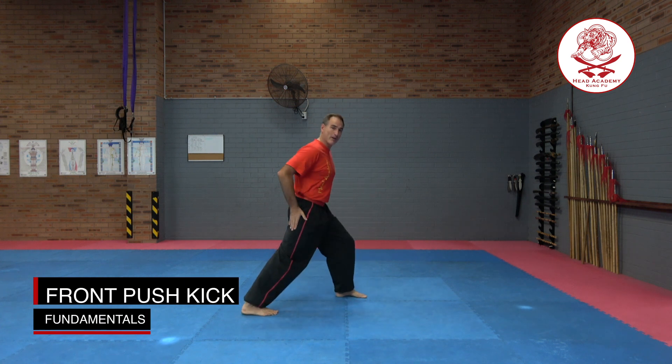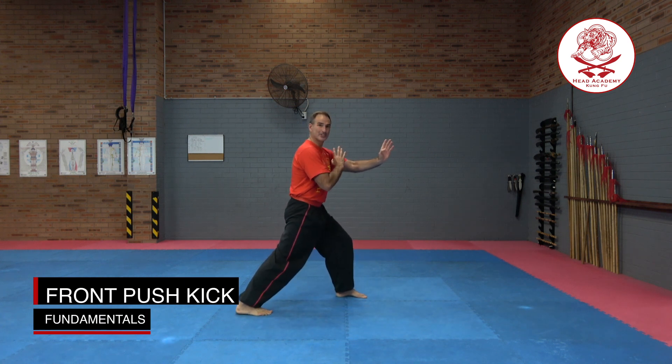Welcome to another fundamental video. Right now I'm going to show you how to do our first kick, that is our push kick. I'm going to turn on the side, we're going to form our bow stance, we're going to have a guard up because we always have our hands up ready.